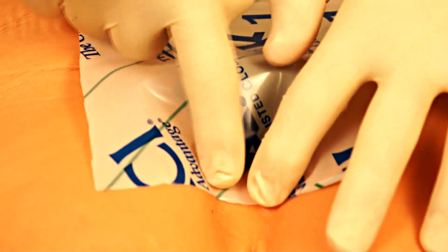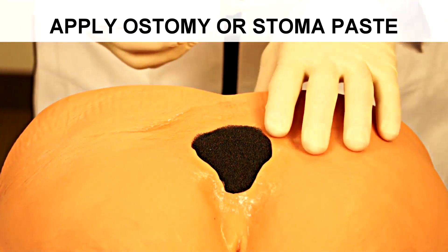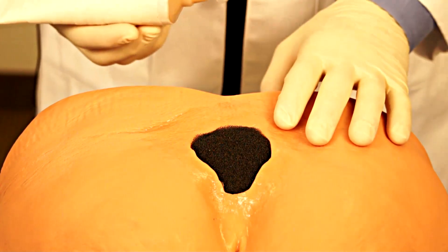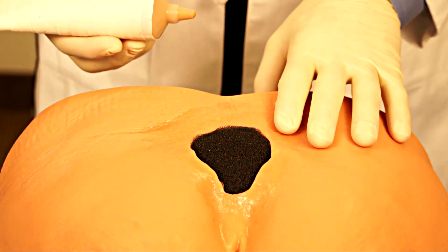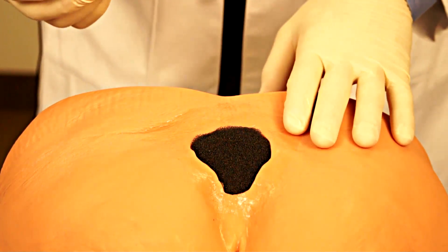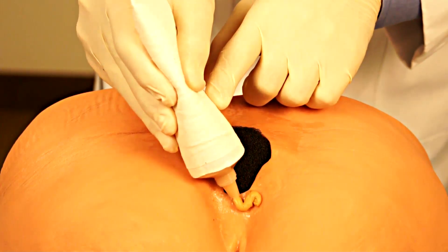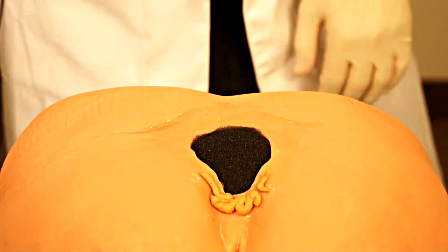One assist in achieving a good seal over the wound is to use ostomy or stoma paste. Stoma paste is supplied by prescription or from your medical device vendor. It commonly comes in a tube, and sometimes it is in a strip or a roll. You can apply stoma paste in the area where there is a defect in the skin prior to applying your adhesive.